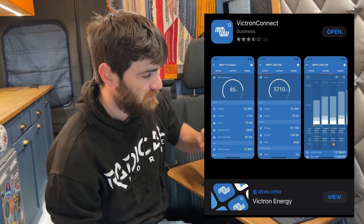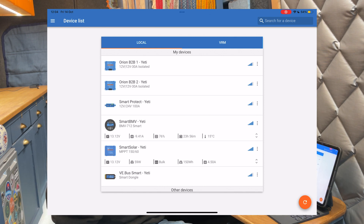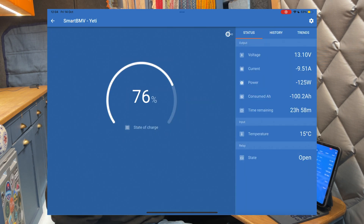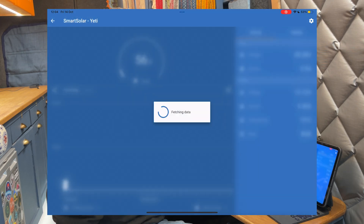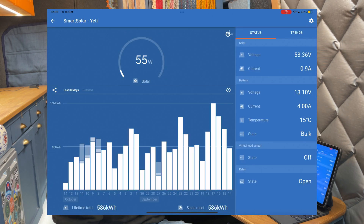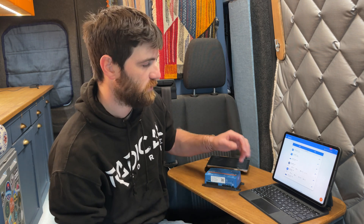Everyone who has Victron equipment is probably familiar with the Victron Connect app. I'm going to show you on my iPad but it looks the same on your phone, just in portrait mode. Normally you get into the app, you've got your list of Bluetooth Victron devices, you click on it, it connects and you can get your information and change your settings. Same for your solar — connect to the individual item and get all your information. However, it's a very disjointed system; you connect to your individual piece and that's only local, only within Bluetooth range.